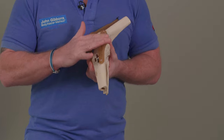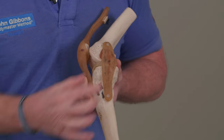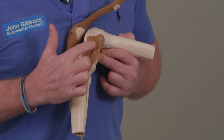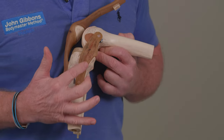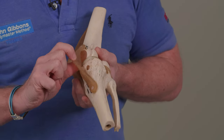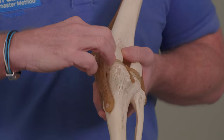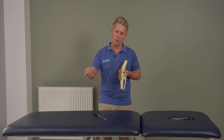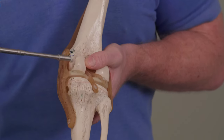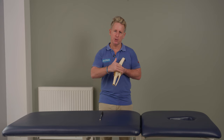That MCL is flat. We have an anterior, middle, and posterior fiber of the superficial component of it. So when the knee is bent, you can see that part of the anterior fibers will be more taut and the posterior fibers will be more relaxed, more slack. There would also be another fiber within, known as the deep component of the MCL. The deep component directly attaches to the medial meniscus, and also attaches to the joint capsule, so they are integrated into that medial side.